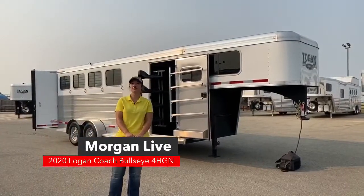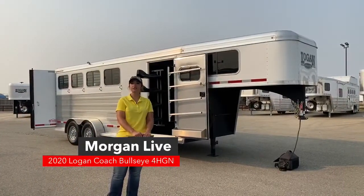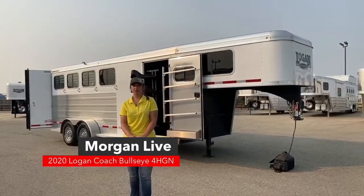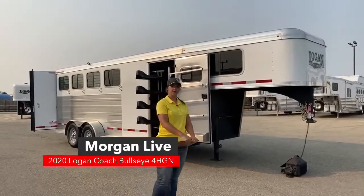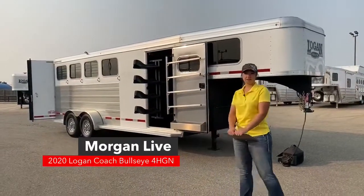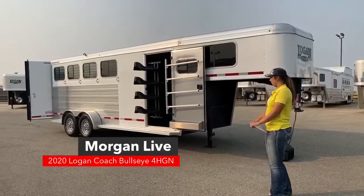Good morning, Morgan Noll here with TransWest Truck Trailer RV in Frederick, Colorado bringing you another inventory item. This is going to be a 2020 Logan Coach Bullseye 4-horse Gooseneck. We'll take a look at it and see what it's all about, and if you guys have any questions don't hesitate to ask while we're going through.